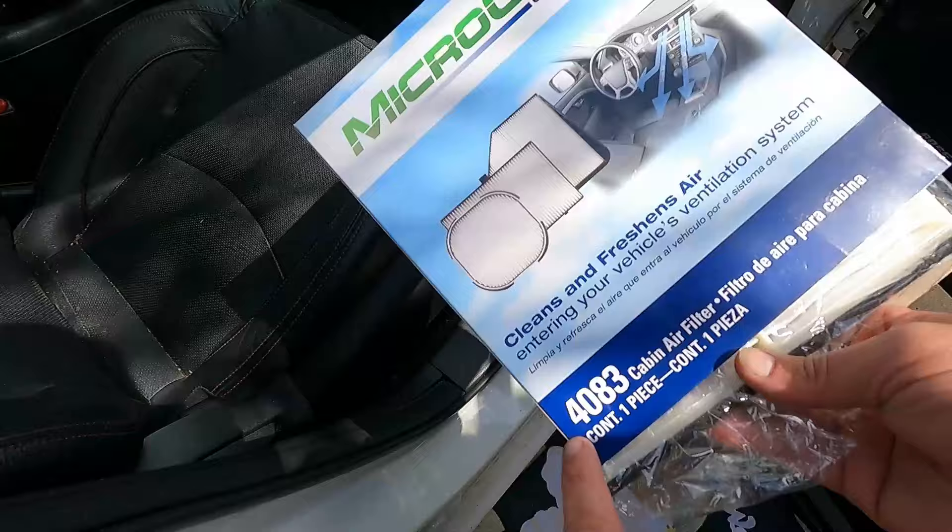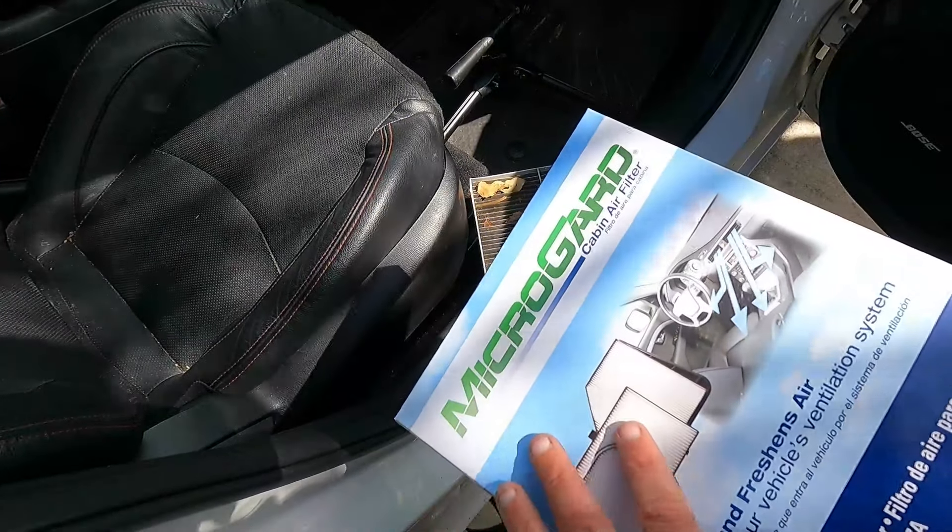All right, we'll just go ahead and open the new one. This one is a 4083 MicroGuard — we bought it locally from O'Reilly.